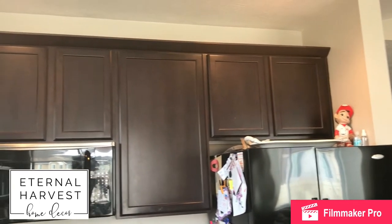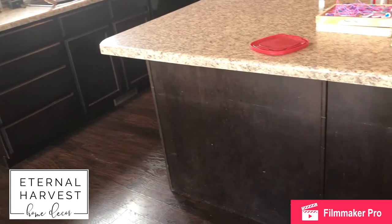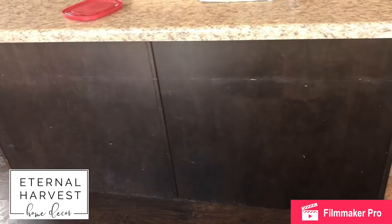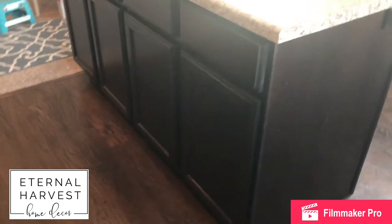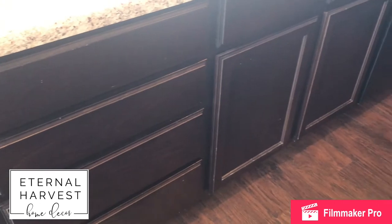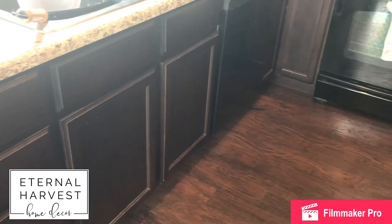Here you can see how dark the cabinets were to begin with. It was a great color and I liked it for a while, but it was time for a change. You can see how worn they are — we've been in the home about seven years, so it was time to update everything. I was a little worried about coverage with these dark cabinets, but it actually turned out really well and I'm really happy with the paint we used.